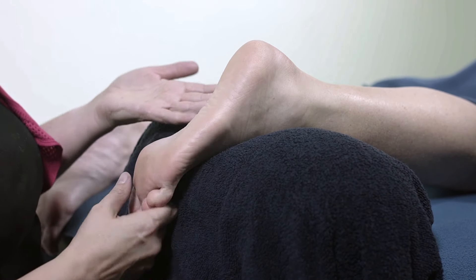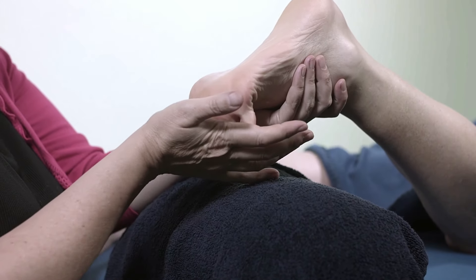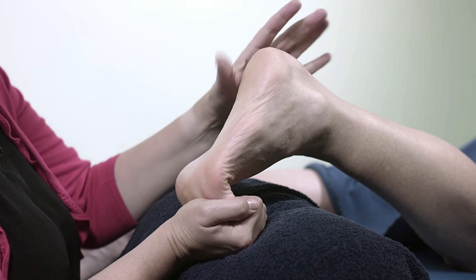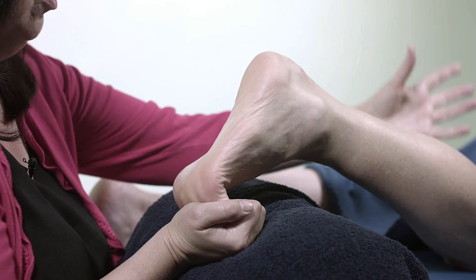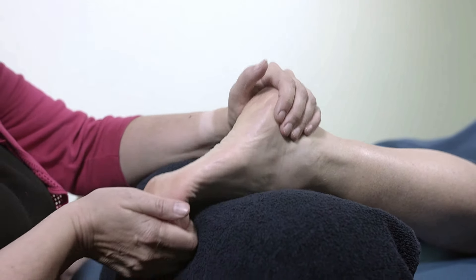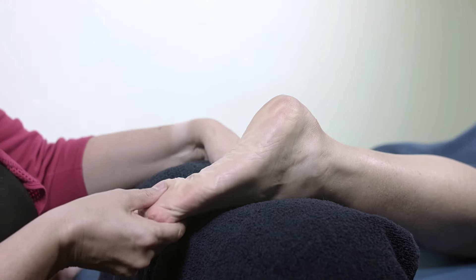While we're working on the sole of the foot, it can be nice to give a really good stretch. Support the toes back with your own hand and then just apply a little bit of pressure. You can see that stretch starting to come into the arch and into the sole of the foot, and that's going to do good all the way up through the calf. Don't overstretch it — release it, don't keep it there too long. You can just move it backwards and forwards.